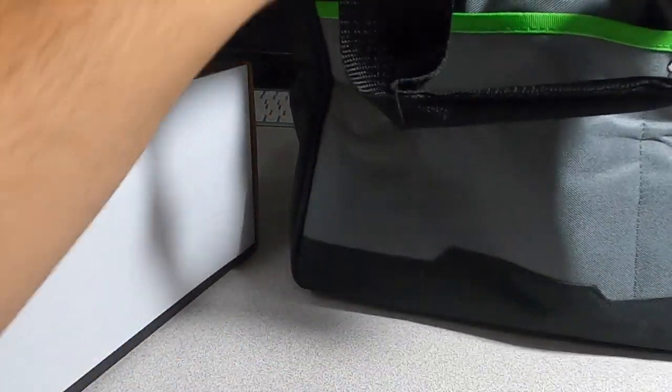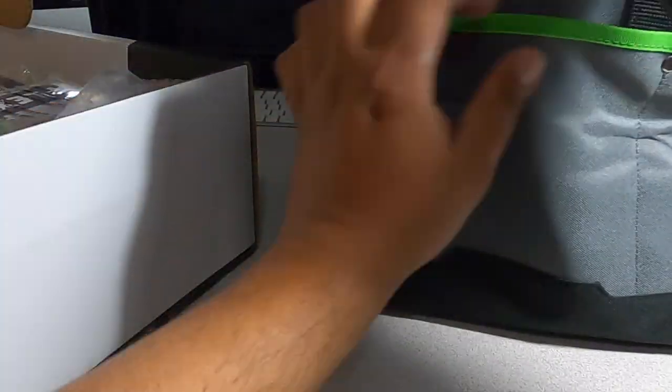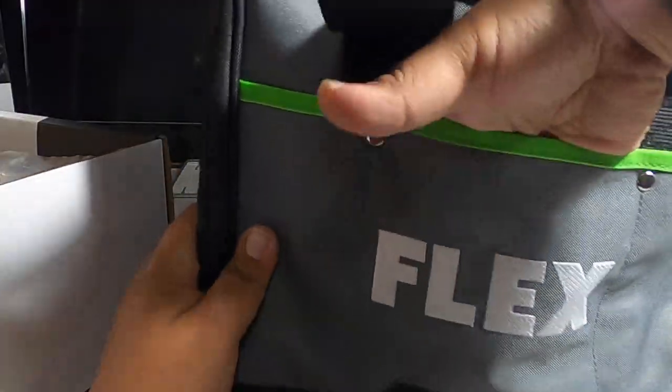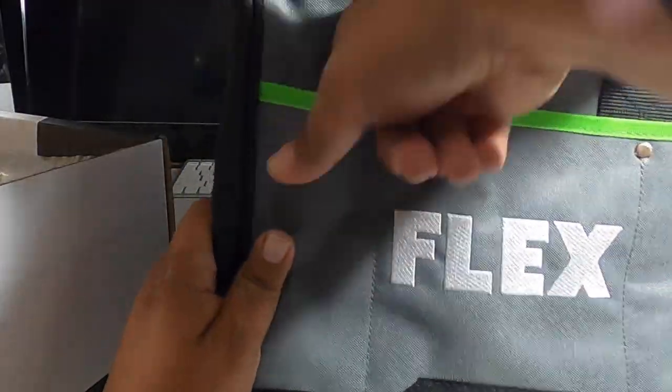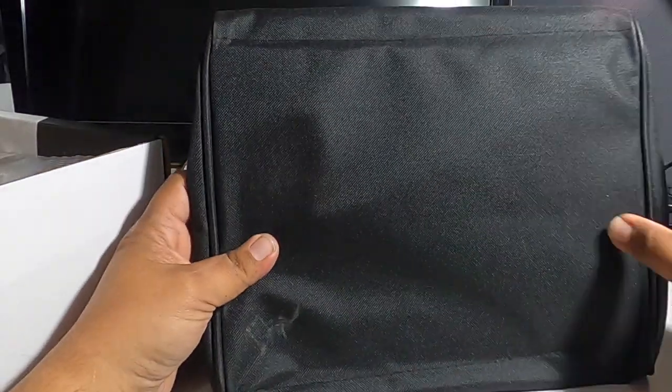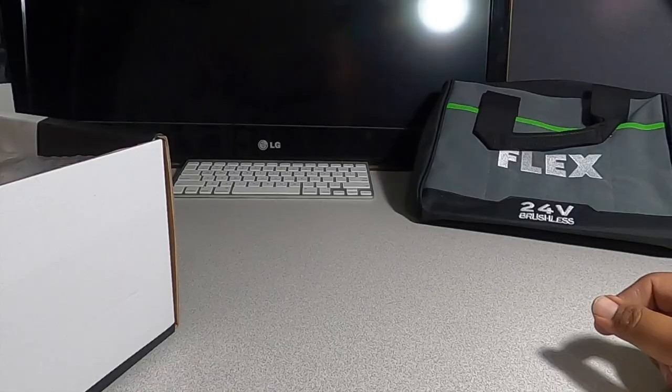The bag feels pretty heavy duty, got a zipper and nice handles. There's another inner bag in there — feels pretty rugged and high quality. It says '24 Brushless' and has some structural support at the bottom.